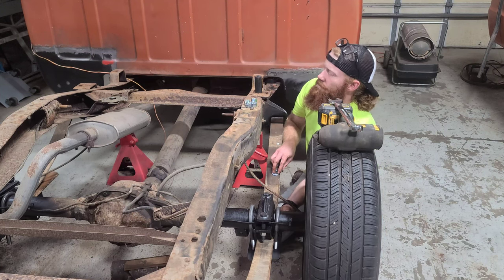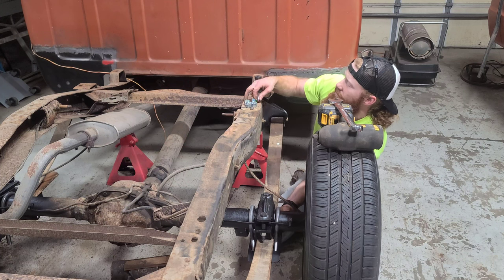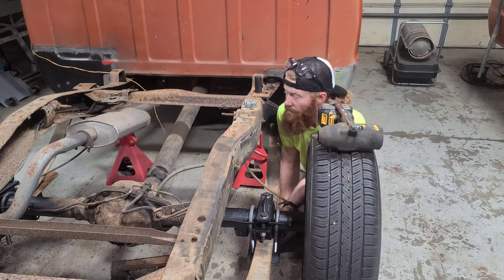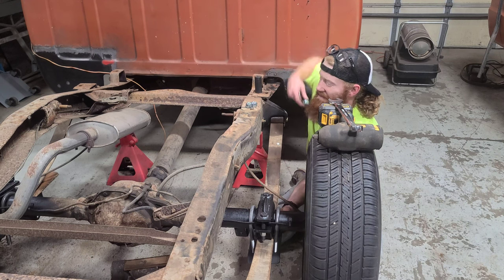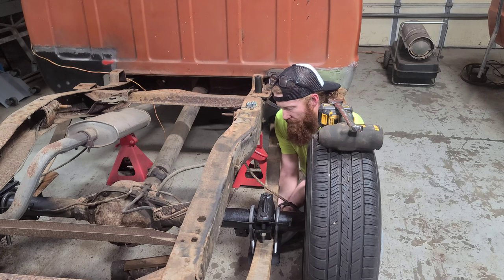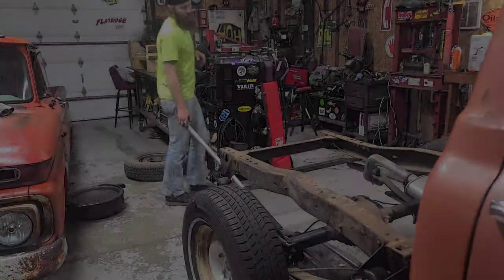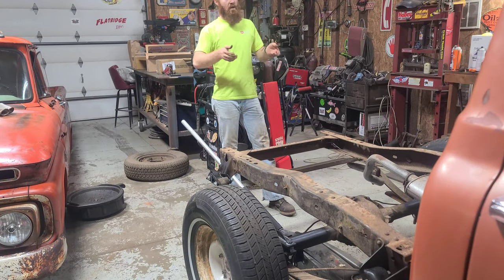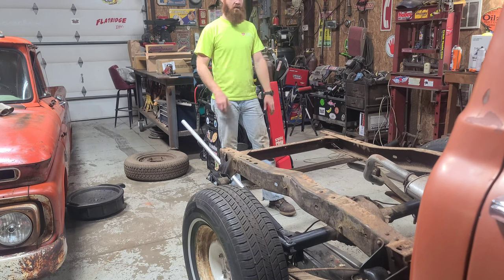Make sure to put your bolts and nuts where you can reach them, grab your first nut, and put it on to hold that plate. With everything kind of snugged up, I'm going to lift the rear end up, get the jack stands out of the way, set this thing down, let everything settle, and then we can go in for a final tighten.